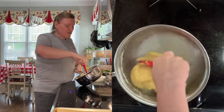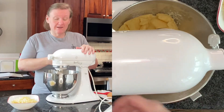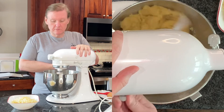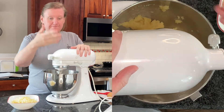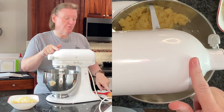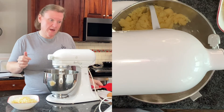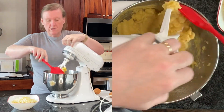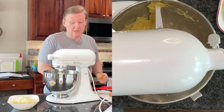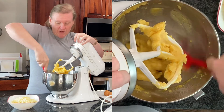Now we're done at the stove. I'm going to transfer this to my mixer. The mixture is still pretty hot, so he says to pulse it a couple of times — just like you would in a food processor — to help cool it off. You can see the steam rising when you do that. Now we're going to turn it to medium-high and incorporate our eggs one at a time, stopping in between to scrape down. The goal is to do it quickly so you don't cook the egg — you don't want scrambled egg — so you add it while the mixer is already running so it gets incorporated very quickly.